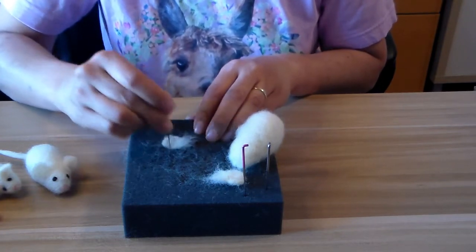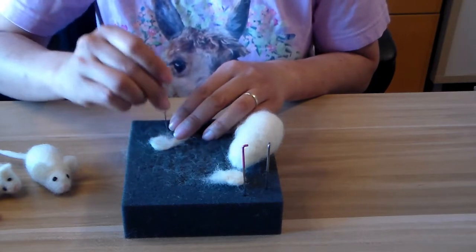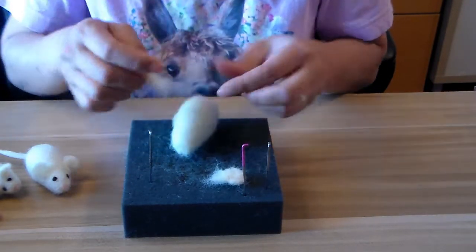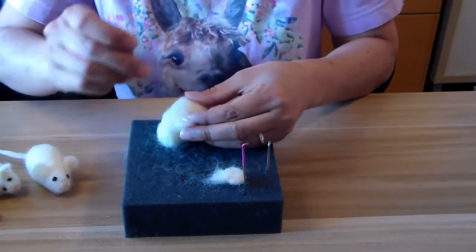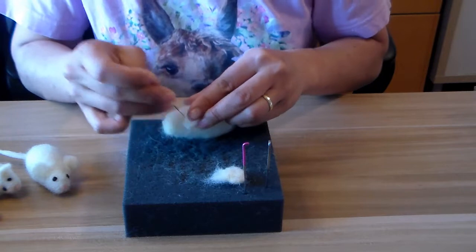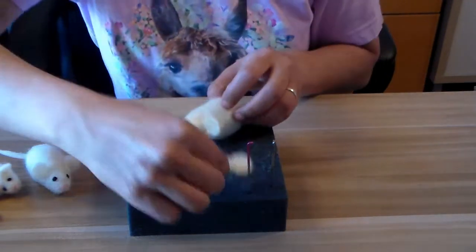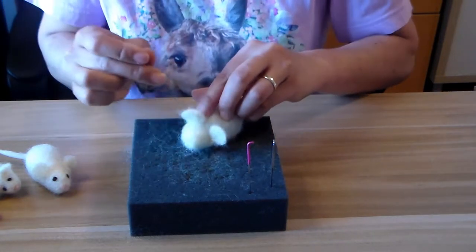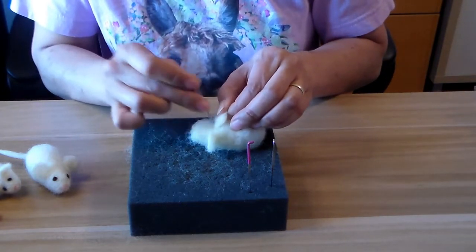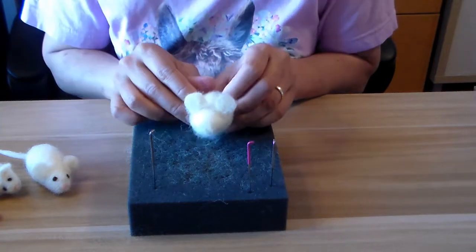I'll make a rough circle for the second ear — just going a little faster for the demo. Then figure out where you want to attach it, fluff it up, and put it in. Where you attach it, you just poke it in from the back and then from the front. I'll try to get them as even as possible. It could use a little more tightening up but that's okay — you've got your ears.